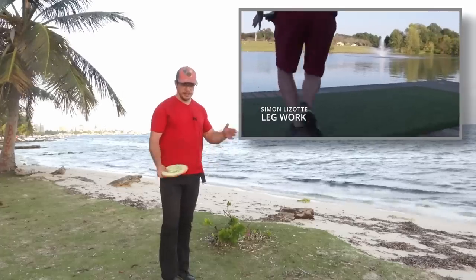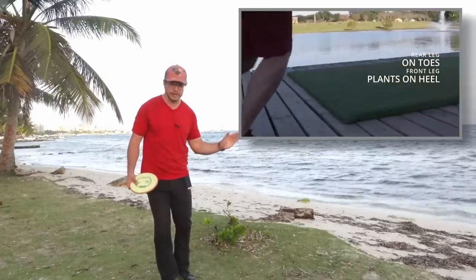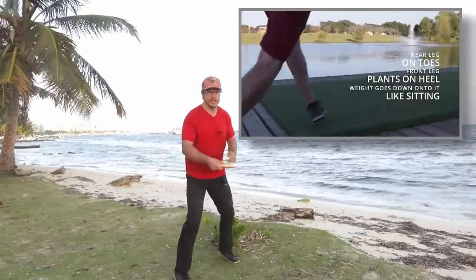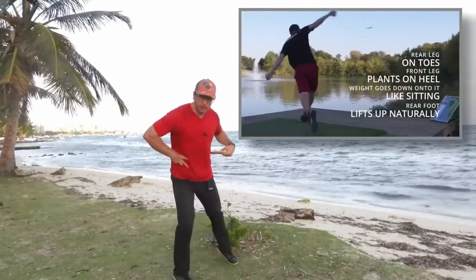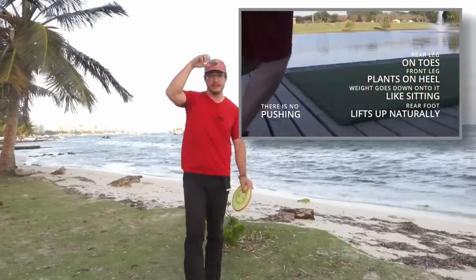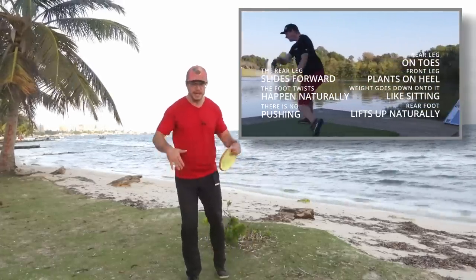This is what great players do — like Simon Lizotte here. The back leg is weightless, the front leg hits the ground. When the pressure shift starts going from back to front, there's not much weight on the back and a lot of weight on the front. The hips start to rotate, and when the hips rotate while you're still in the coiled position, this creates a rubber band effect — a lot of tension that needs to uncoil. It's like a spring that you twist, twist, twist until it forces itself to unload. This is what we want to achieve, and it has nothing to do with the upper body — it all happens in the lower body.